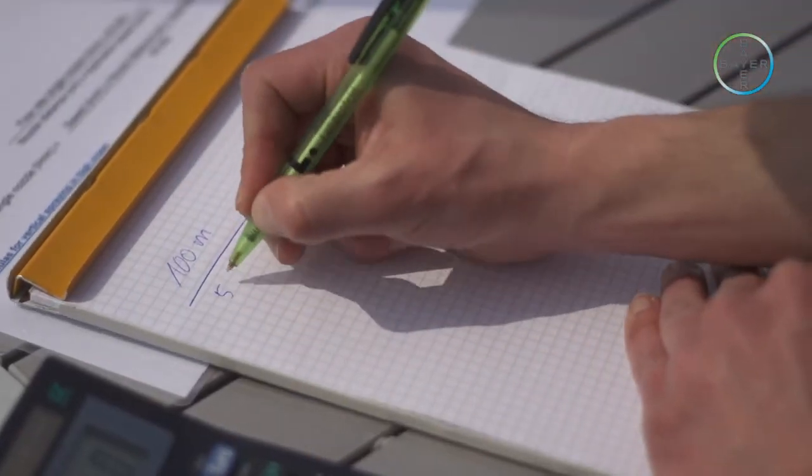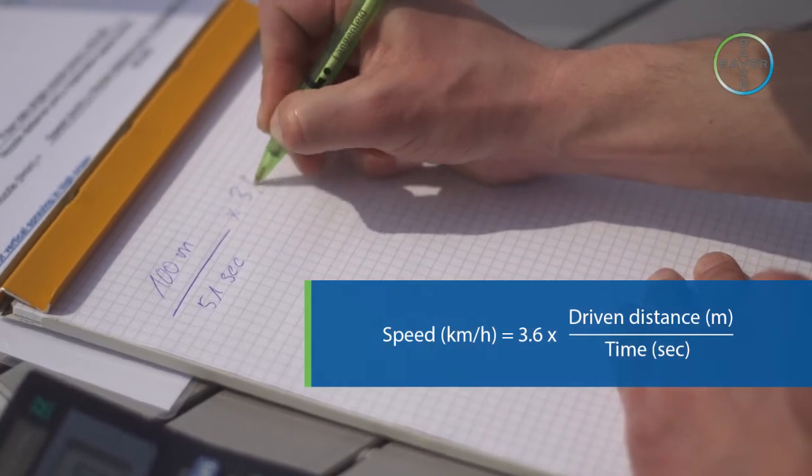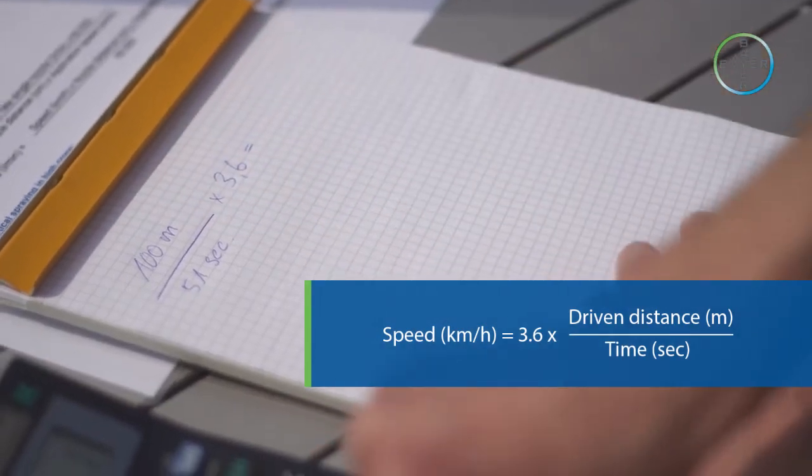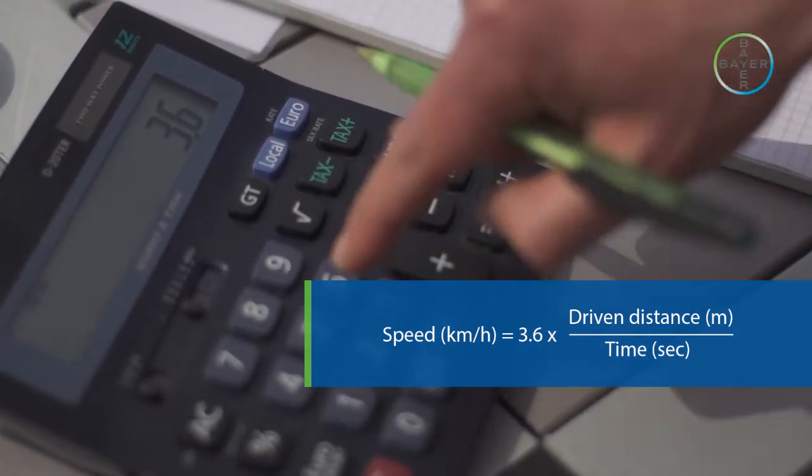The tractor speed can then be calculated using the following formula: speed (km/h) = 3.6 × distance driven in meters ÷ time in seconds.